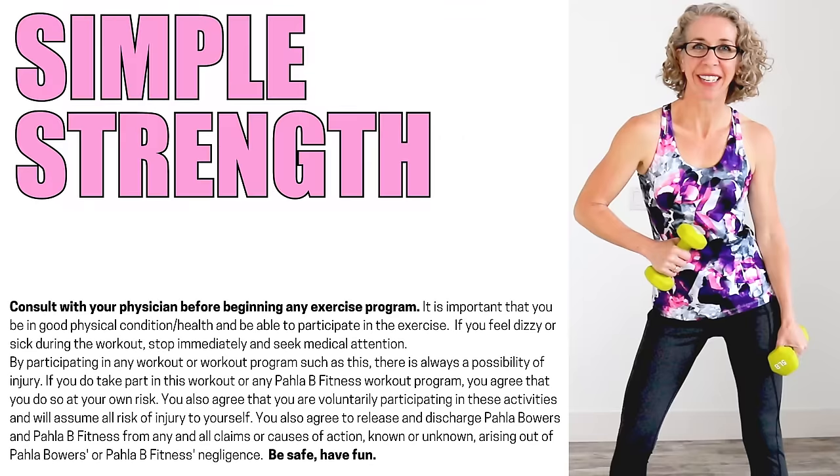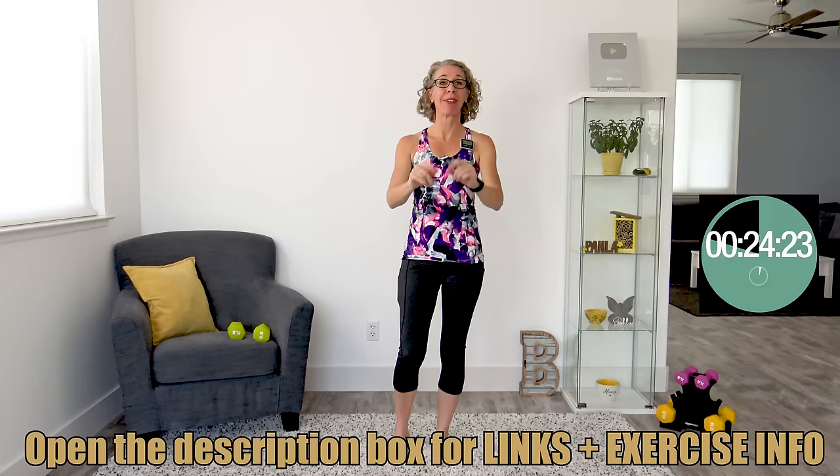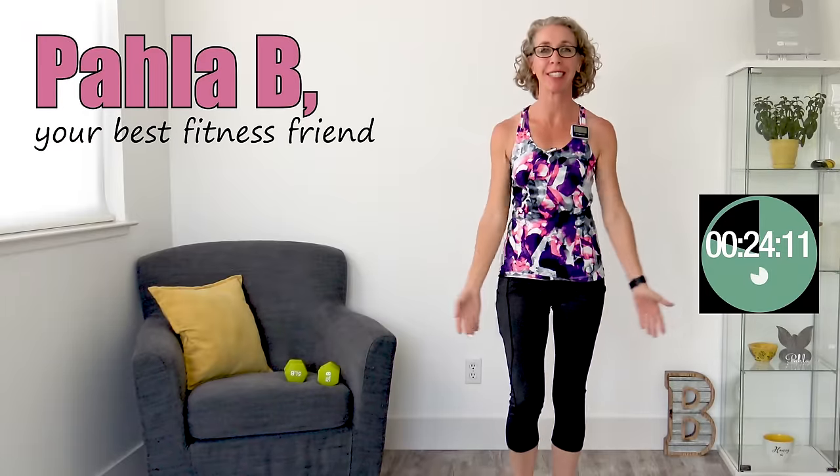It's strength training for women of a certain age. Grab your dumbbells and let's go. Killer Bs, let's go ahead and get moving and grooving. We're gonna get started with some arm circles and high knees. Welcome to the workout. I'm Pahla B, your best middle-aged fitness friend.